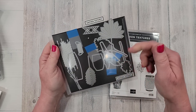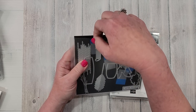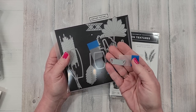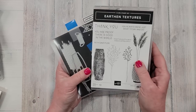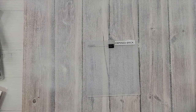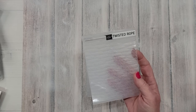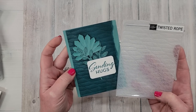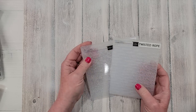I also used the new Earthen Textures stamp set and matching set of dies. I use these little Post-it note flags to hold a die down on top of an image when die cutting, and I just leave the flag on there on the magnet sheet. I used it to die cut the pots — that is the Earthen Textures bundle. Another new embossing folder is Twisted Rope, and that's also just a sneak peek for our upcoming event. It's a beautiful folder — these two new folders are really great to use.